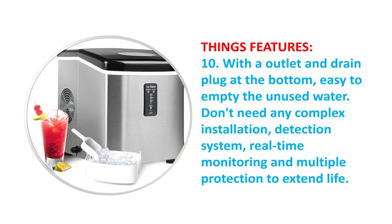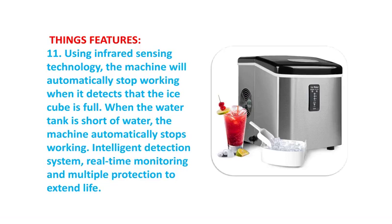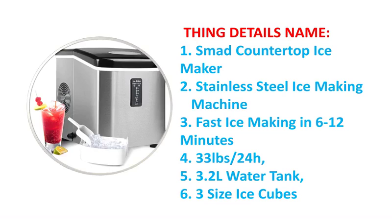Comes with a 2.2-pound removable ice bucket and a plastic scoop, so you have everything you need for your ice adventures.